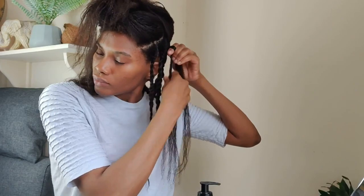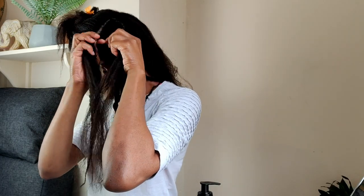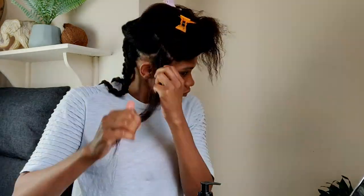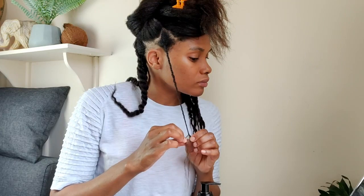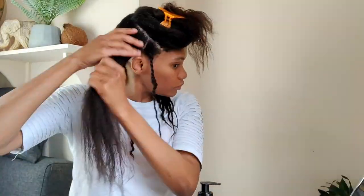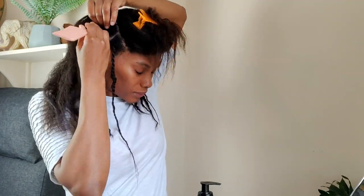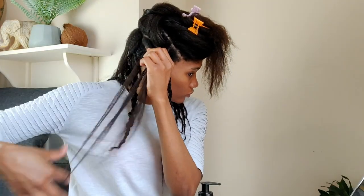I really like to do medium twists as it's faster to put in and it allows each twist to look quite full. As twists are a low manipulation style, you can actually use them to help reduce breakage, but you must ensure to continue moisturizing them — especially your ends — every single day. Personally I use my water and coconut oil mix spray to do so, and if it's feeling a little bit too dry I'll also use a little ORS hair lotion on top.